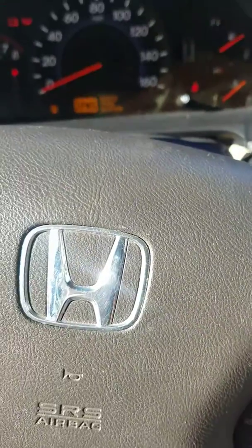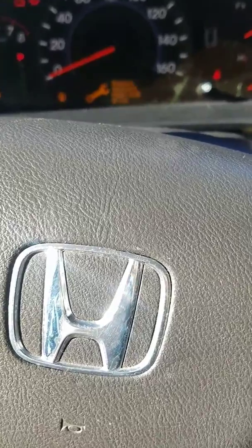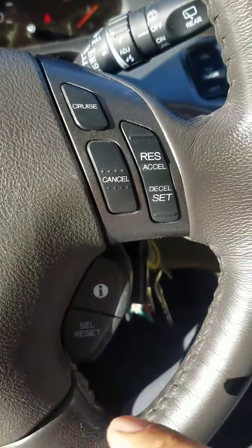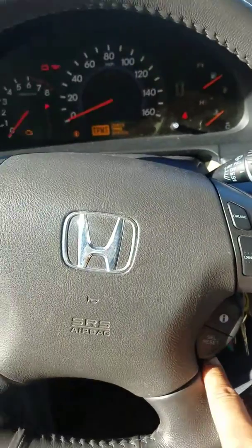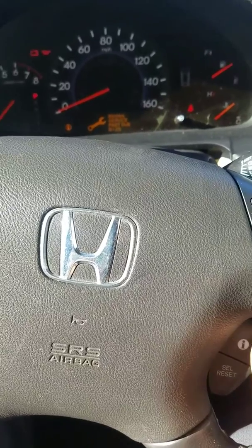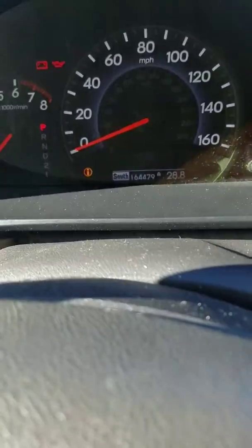We will reset a service light for an oil change for a 2009 Honda Odyssey. What we do is go on the steering wheel, select the information button, and keep pushing the information button until we get to this screen.